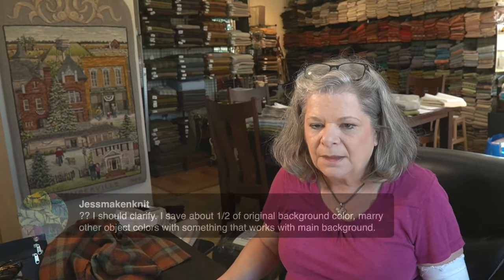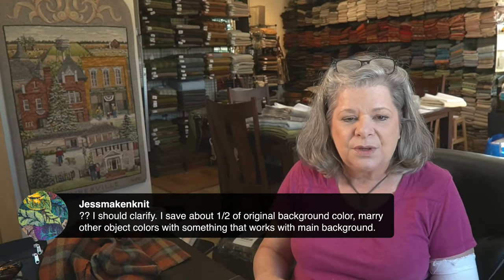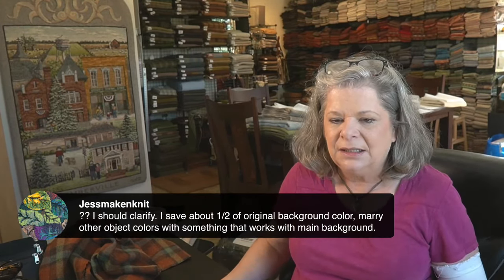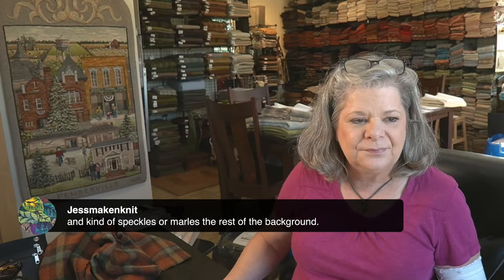Jess clarifies: she saves about half of the original background color, marries other pieces with something that works with the main background, and speckles or marbles the rest of the background. Your background should not be your last choice — it should be the first choice, even if you hook it last. I don't recommend waiting until the very end to hook background. I like to move it up, get it further along.